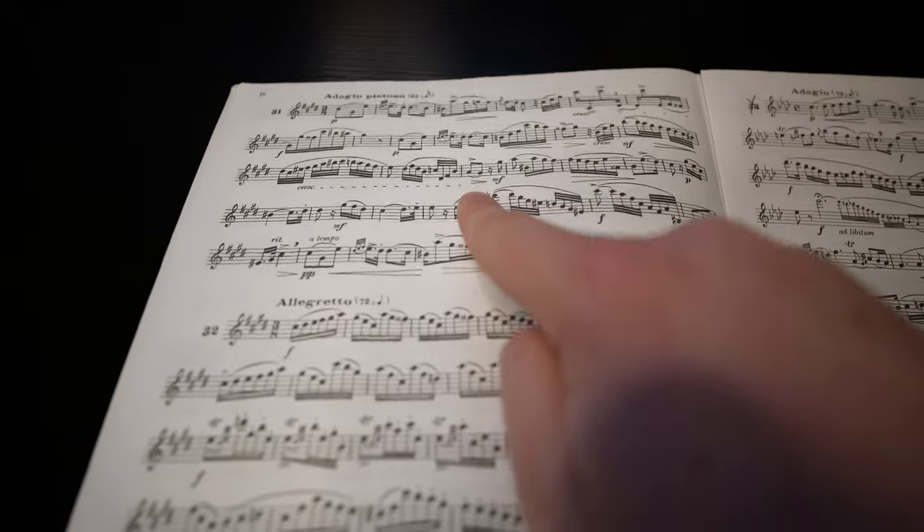The TMEA Allstate saxophone etudes have now been released. The etudes chosen were Fairlings 28, 31, and 10. In this video, I'm going to give some advice on how I'd start learning these etudes.